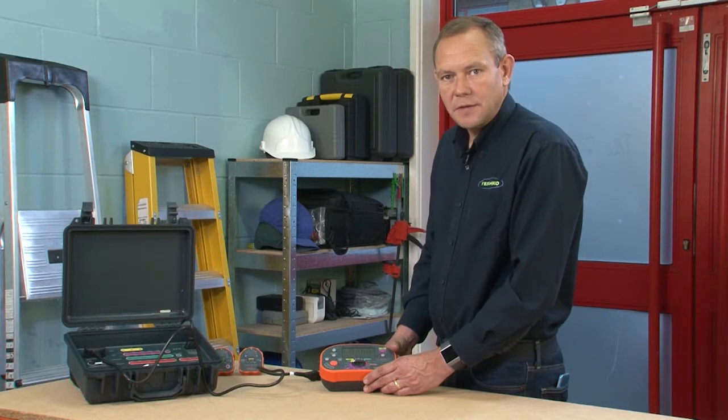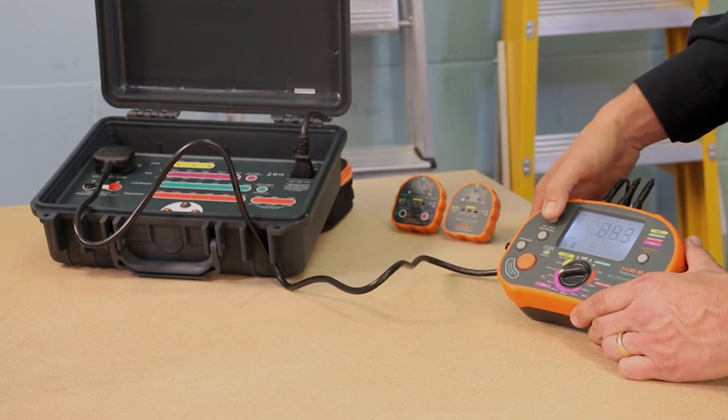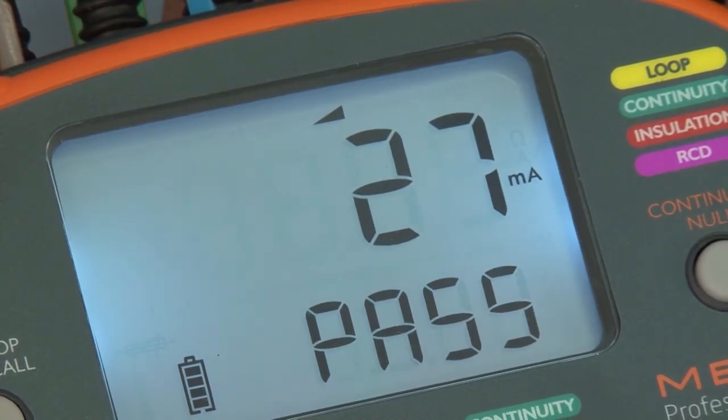As well as the auto test on RCD, the MFT20 also has a manual RCD test which shows the tests we did earlier, as well as a ramp test. We switch it to ramp here, press the test button, and what's good about a ramp test is it shows you exactly at what point the breaker trips — in this case it's 0.27 of a millisecond. And that concludes our demonstration of the Meet Professional MFT20.